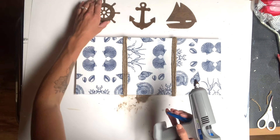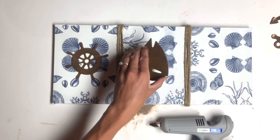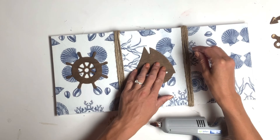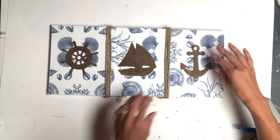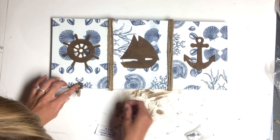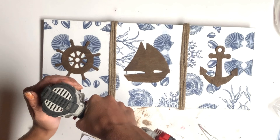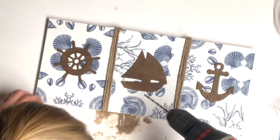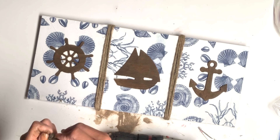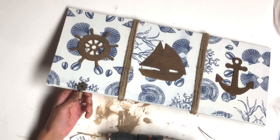I then went back to the wooden pieces and used hot glue to attach them to the center of each canvas. I grabbed these cute hooks from Hobby Lobby — they were $2.99 and then I got them 50% off. I drilled a hole into the wooden border of the canvas and attached the hook to the bottom of each canvas.